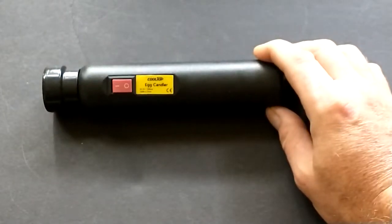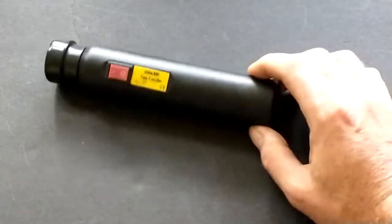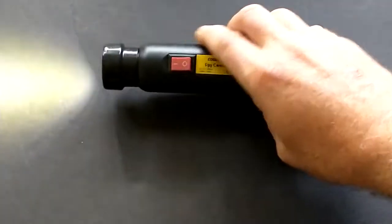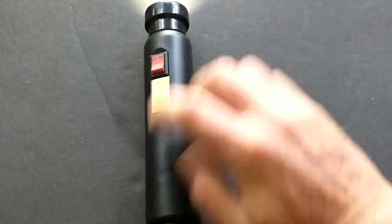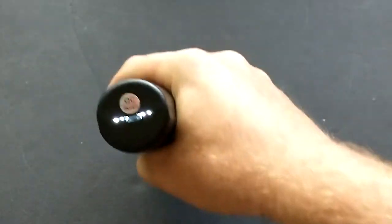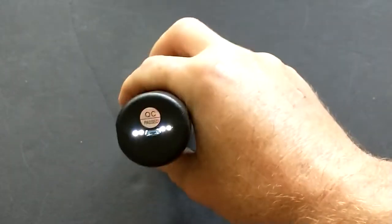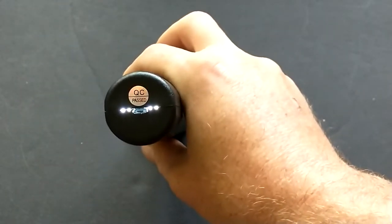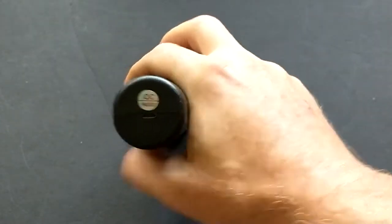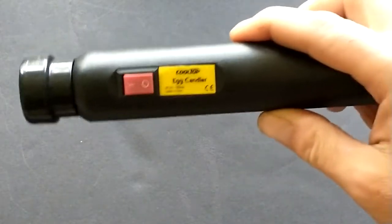Welcome everybody. We're going to start by checking fertility inside of an egg shell. Here we have the Cool Top rechargeable egg handler from Amazon — it's the one that I personally use. There are lights on the bottom to show you the battery status. When you shut it off, these will stay lit up to tell you how much battery you have, which is a nice little feature.